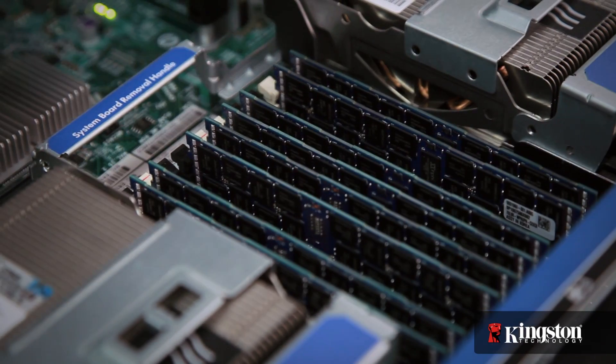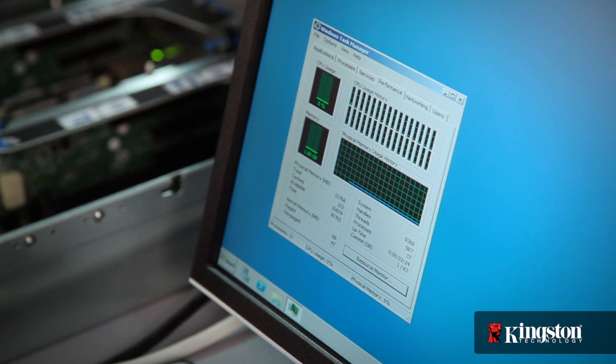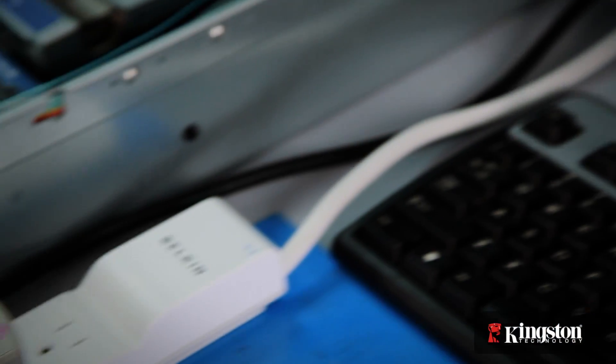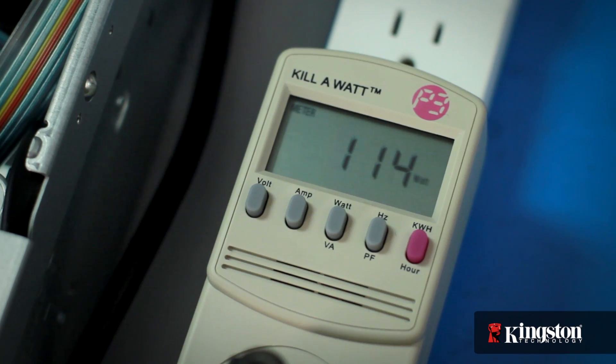For this demonstration we won't be using the third memory bank. In order to measure the total power draw of the server, we'll need to stress the processors and memory. When not processing applications or big data, most modern servers are designed to sip power. As you can see by our power meter, our server is only using around 115 watts.